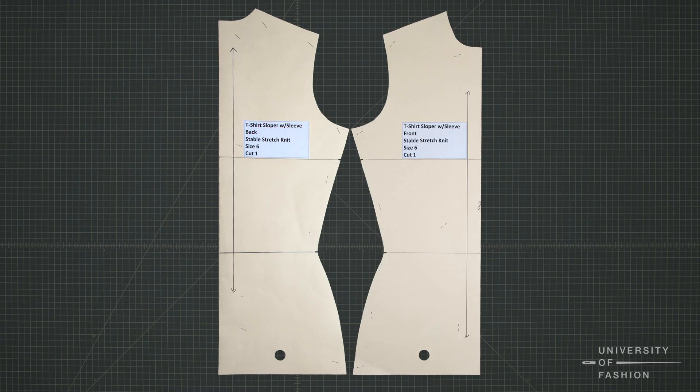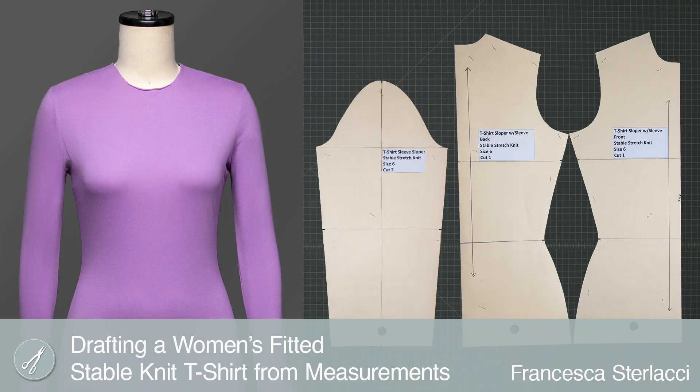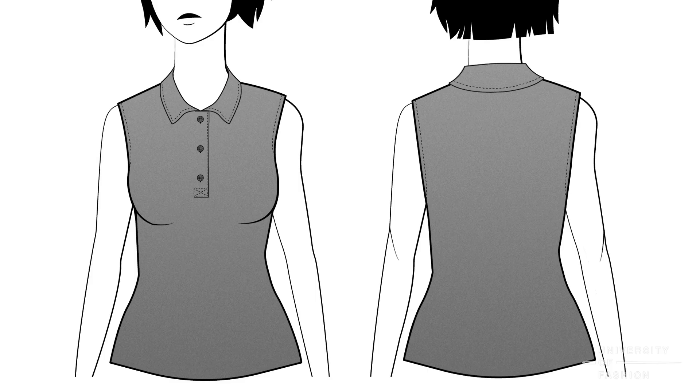The sleeveless knit t-shirt sloper needed for this lesson can be found and drafted in our lesson, Drafting a Women's Fitted Stable Knit T-Shirt from Measurements. The fabric planned for this draft is a Cotton Lycra Single Knit Jersey.